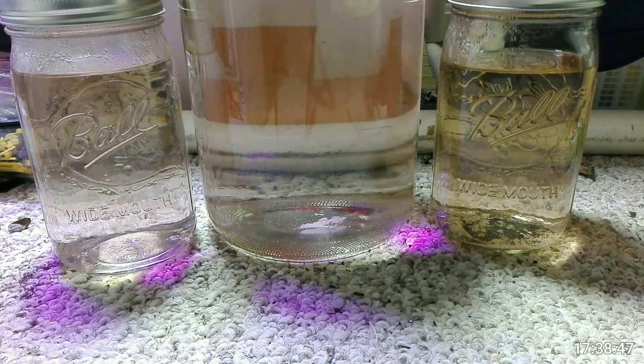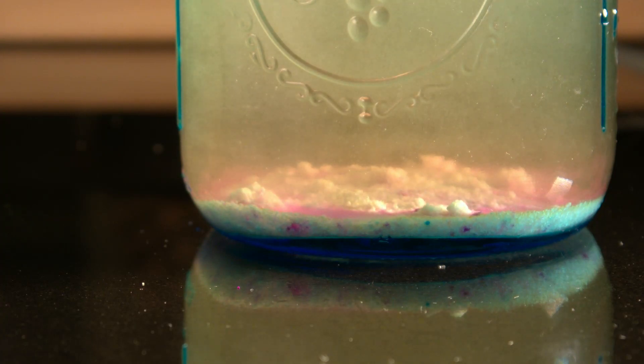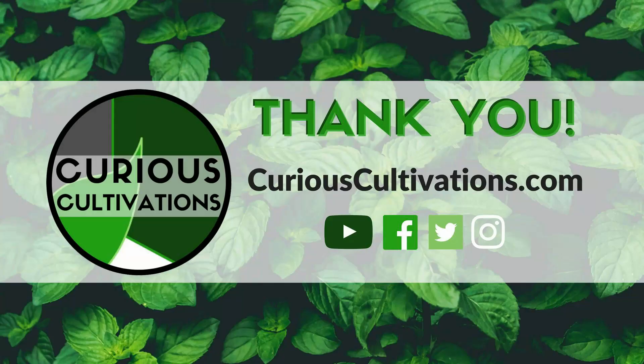So in summary, as long as you're on a regular schedule and you don't need to do any sort of emergency feeding, you can just mix everything up a couple days ahead of time. You don't have to worry about stirring it or getting it all dissolved — it'll take care of itself in due time. Thanks for watching. If you enjoyed it, please like and subscribe. This has been Dan from Curious Cultivations, wishing you some happy grows in the future. See you next time.